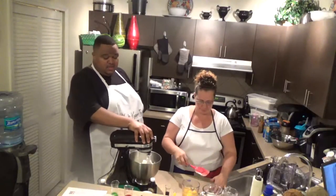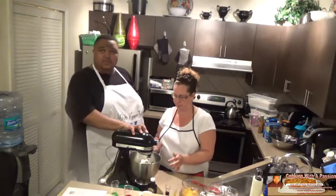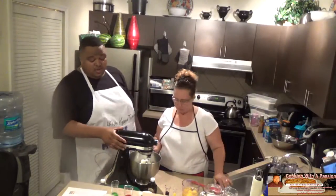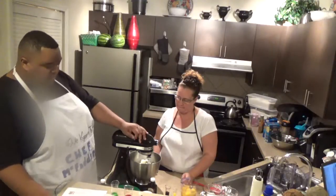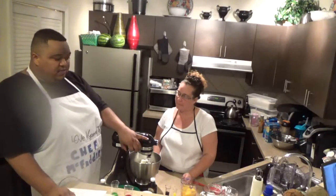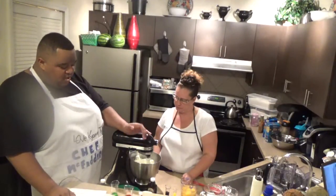So what we're going to do is lock this down and whisk it. On the KitchenAid, you have different levels — level one, two, three. I'm going to go to level two. Always start on one and then two.